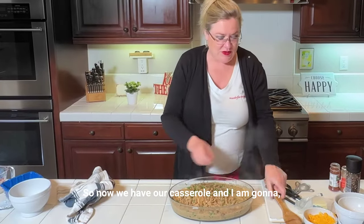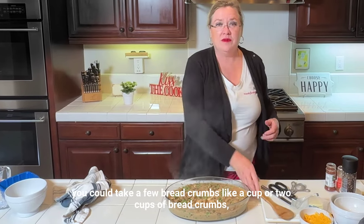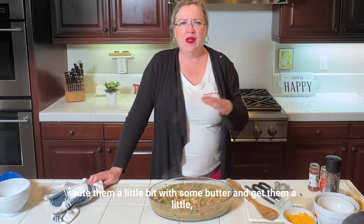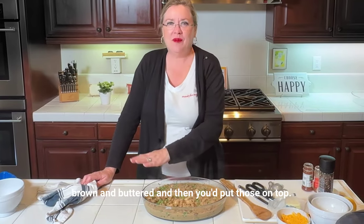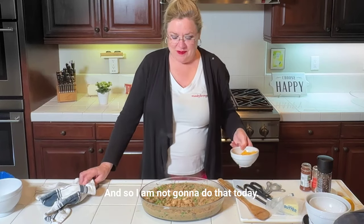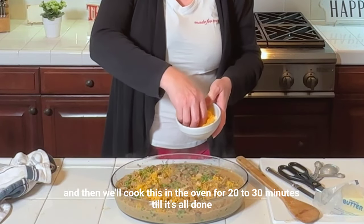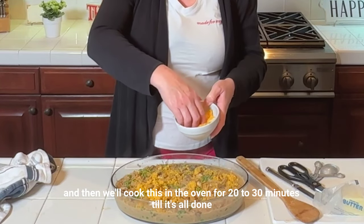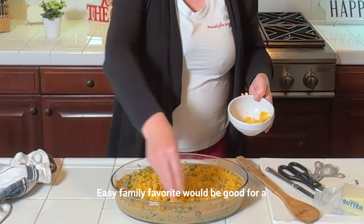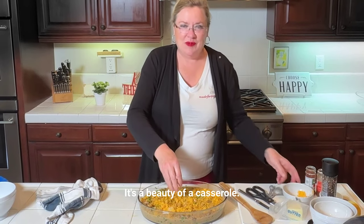Now we have our casserole. You could top this with breadcrumbs — take a cup or two of breadcrumbs, sauté them in a pan with some butter until a little brown and buttered, then put those on top. If you're cooking it now, you could use crushed potato chips on top — some people like that. I'm not a lover of the crunchy top, so today I'm going to put a little cheddar cheese on top. Then we'll cook this in the oven 20 to 30 minutes until it's all done and bubbly. It's the beauty of a casserole — put in whatever you like.